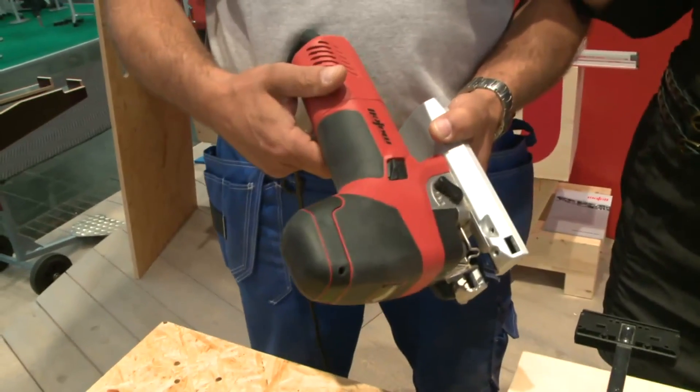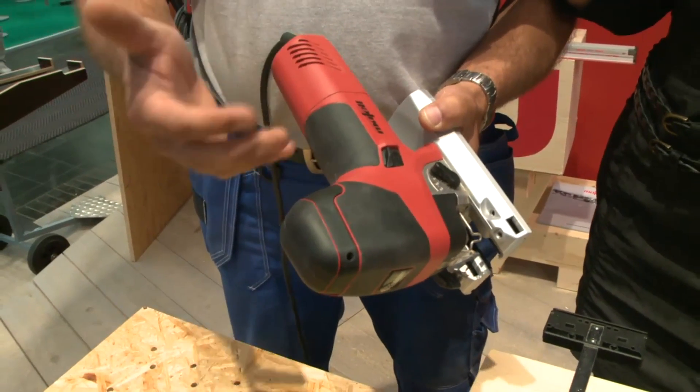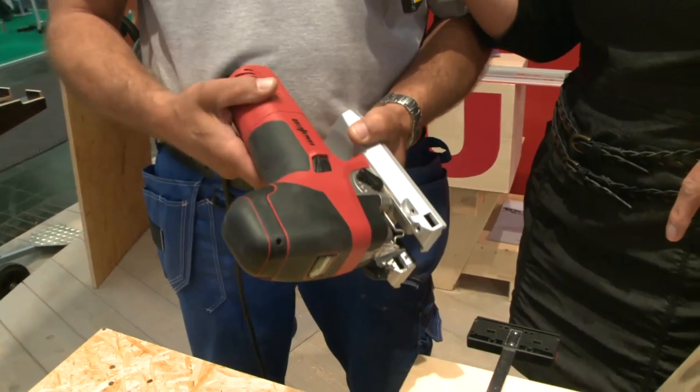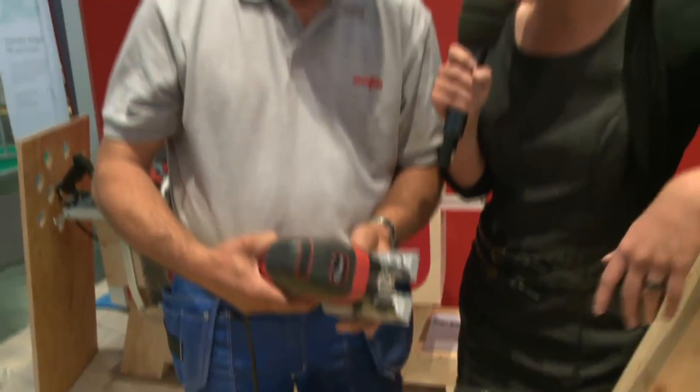Hello. What exactly are you going to show us now? This is the new fret saw, the P1 from Mafell. You can do very extreme cuts with this, which are not possible with a normal fret saw.